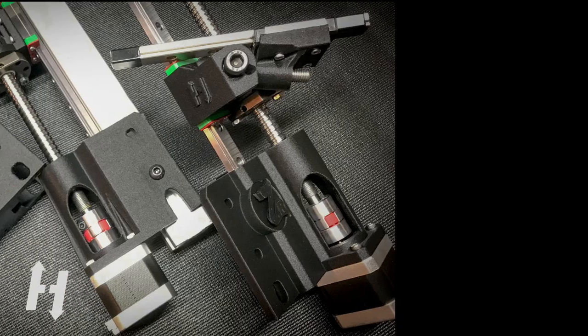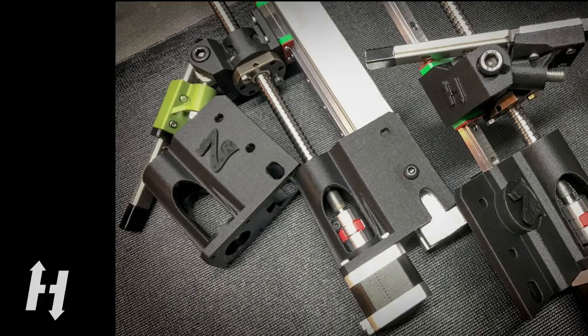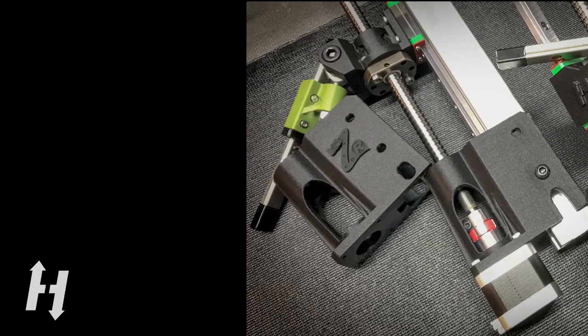Before we bring back the lead screws for a decision-making matrix, we need to establish our requirements.